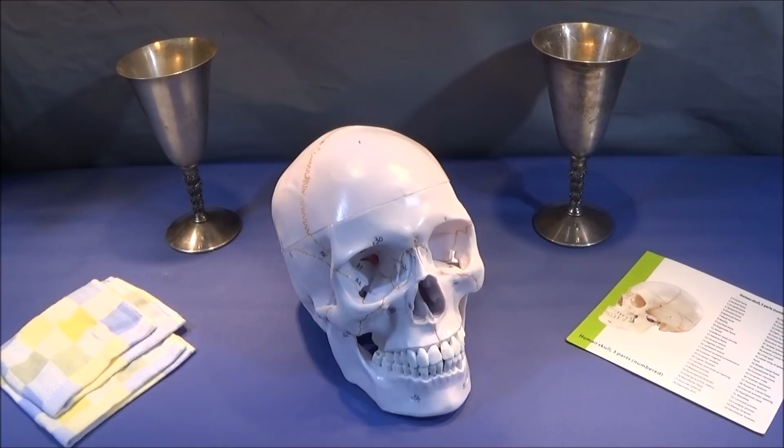They say it's a premium medical quality anatomical model, and it's perfect for doctors, chiropractors, acupuncturists, physical therapists, etc. And it's also great for teaching in schools.